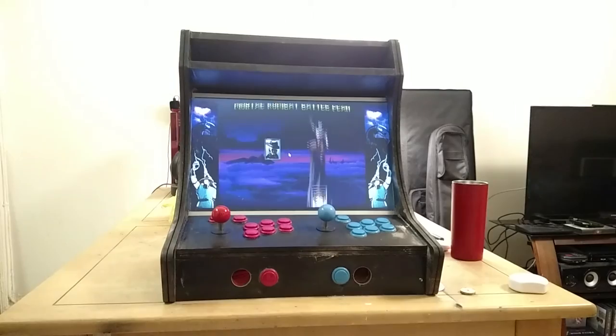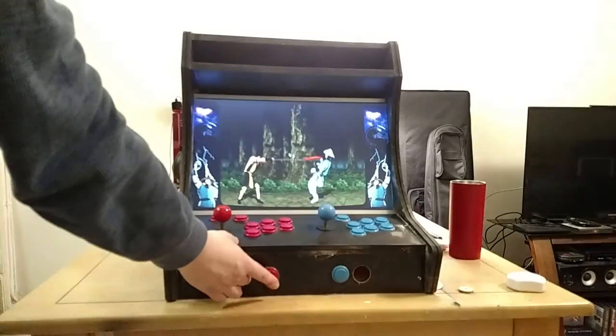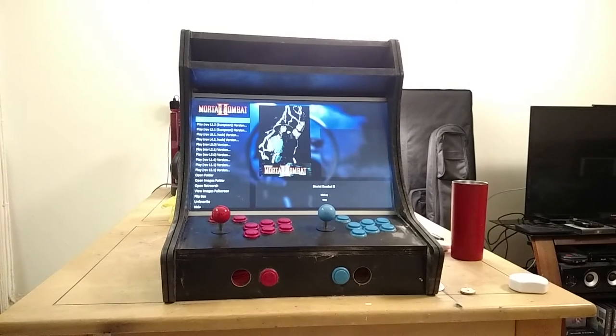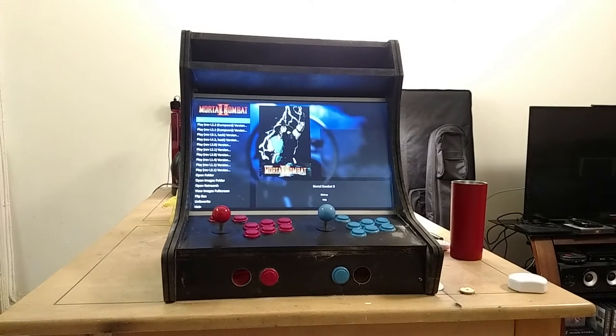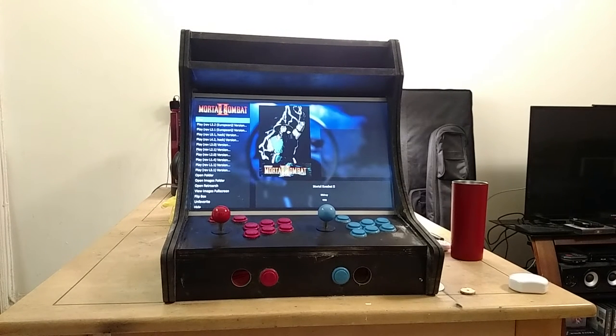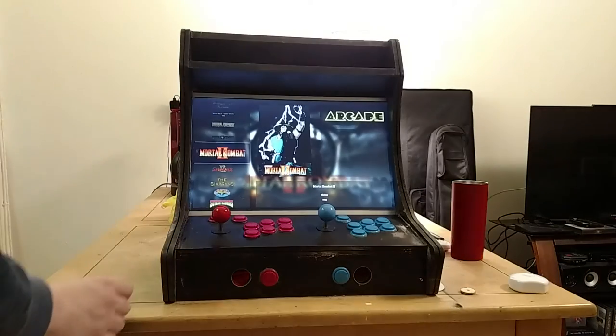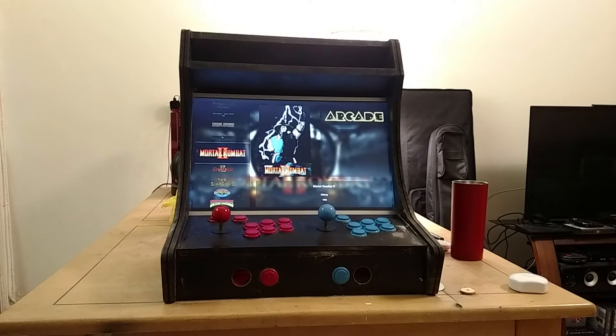I also have it mapped so that I can kick myself out of the game by long-holding the select button, and it just boots me back to the menu.